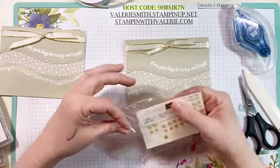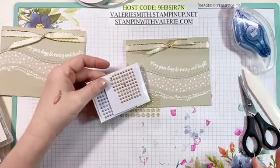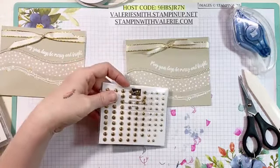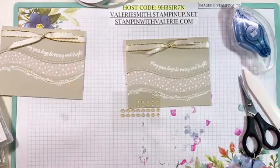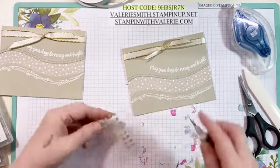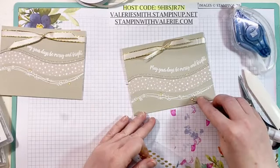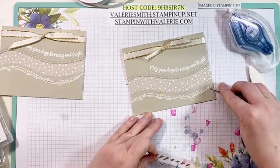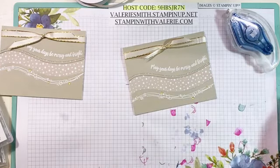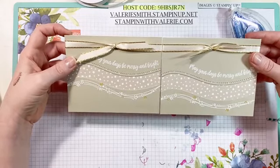Then grab whatever embellishments you want to use. Now I debated between these gold glitter dots — I also have the metallic pearls in gold, those are really pretty — and then I thought the gilded gems were a little too much, which normally I don't say that because I really like the gilded gems. But I thought these super tiny gold glitter dots were actually perfect — I just put a couple of smaller ones and a couple of medium ones right over top of some of the little dots that we embossed on there. And I thought it turned out cute. Isn't that adorable? Super easy — you could make a bunch of these in no time.